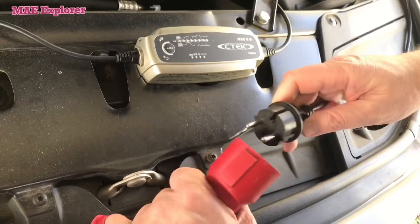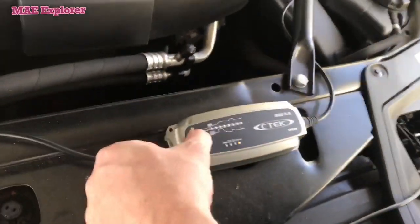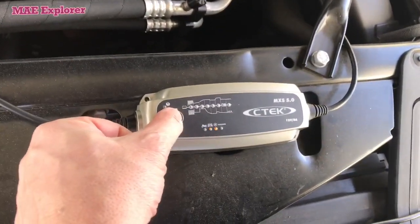Then plug the charger into the electric outlet, and turn on the charger and set it.